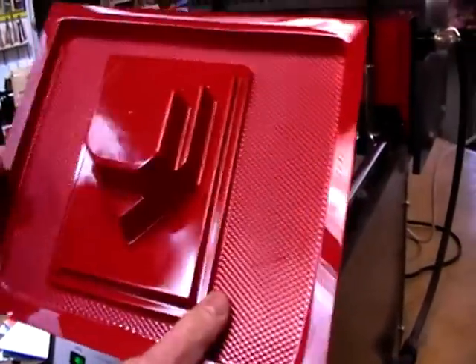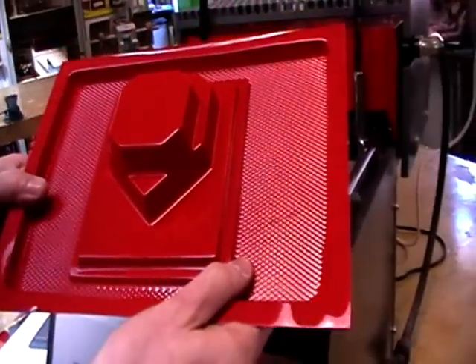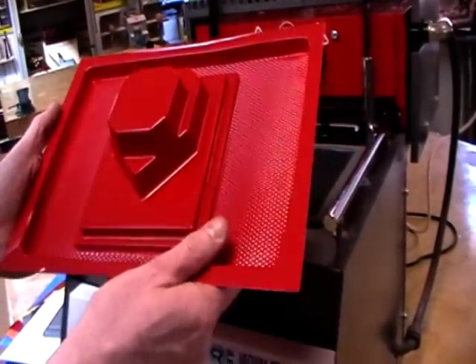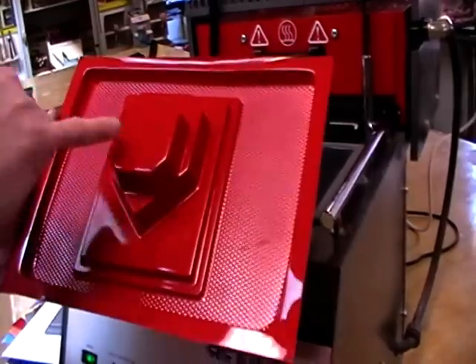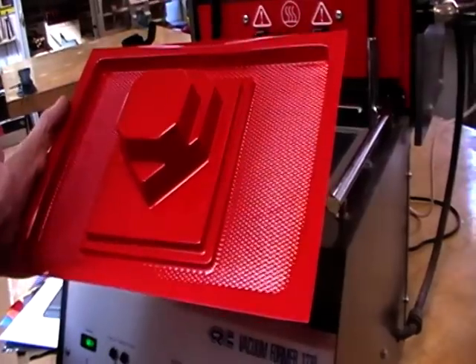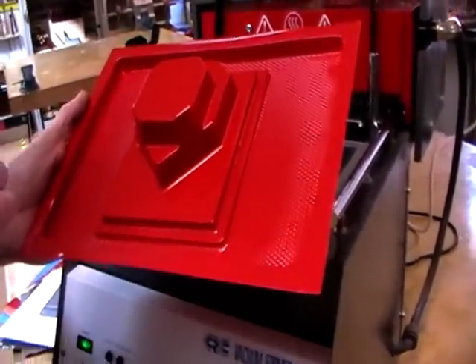And there we have our rigid polystyrene vacuum-formed casing. On the next tutorial I'm going to show you how to drill the holes at the top for the speaker. I think I've covered everything — that ends this tutorial, thank you.